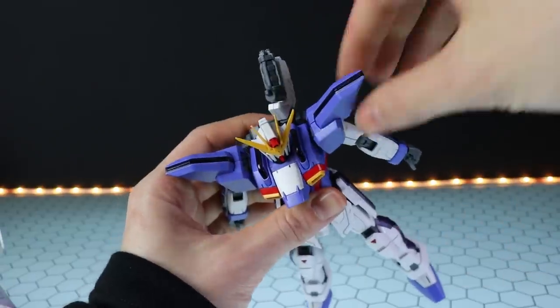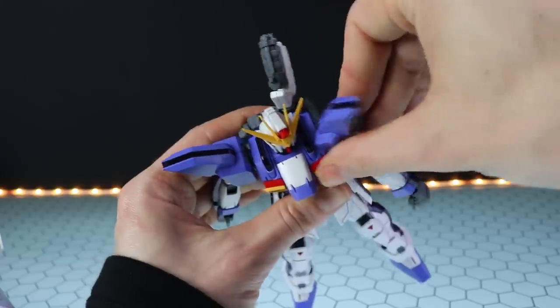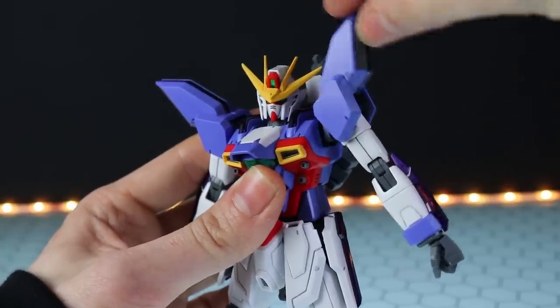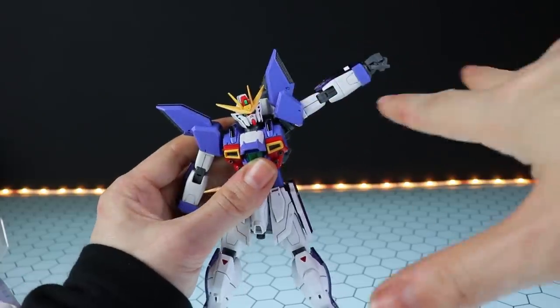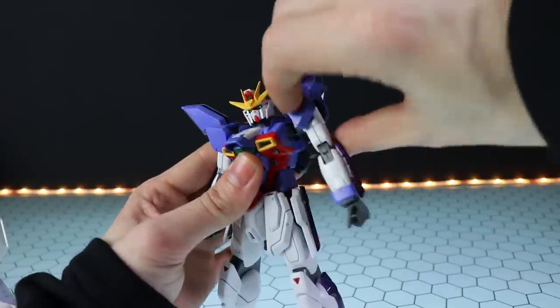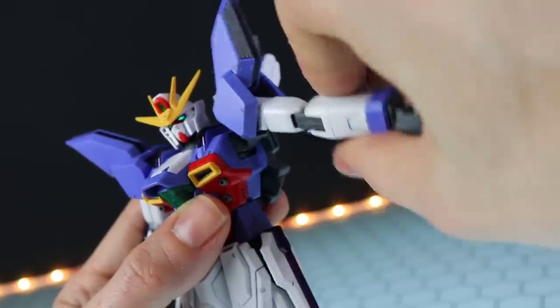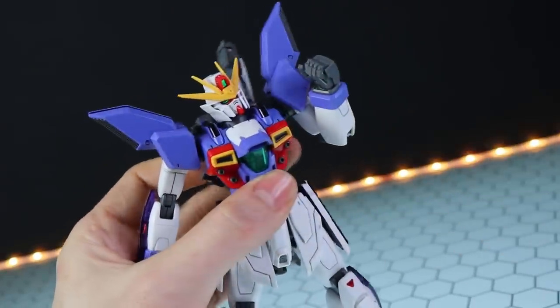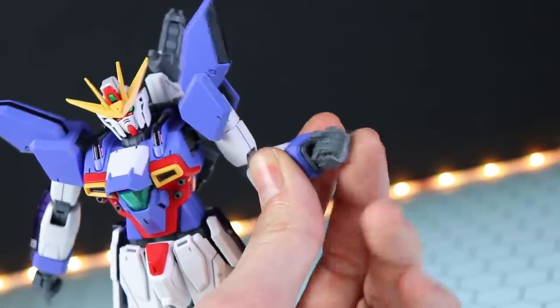There's a nice shoulder joint inside — the predominant movement is towards the front, not crazy but solid and nice. The shoulder armor is separate to the arm itself. The arm goes a little above parallel to the ground, with full 360-degree spin and upper-arm rotation. There's a double-jointed bend at the elbow — pretty nice. There's a basic ball-and-socket at the wrist, so exactly what you'd expect.